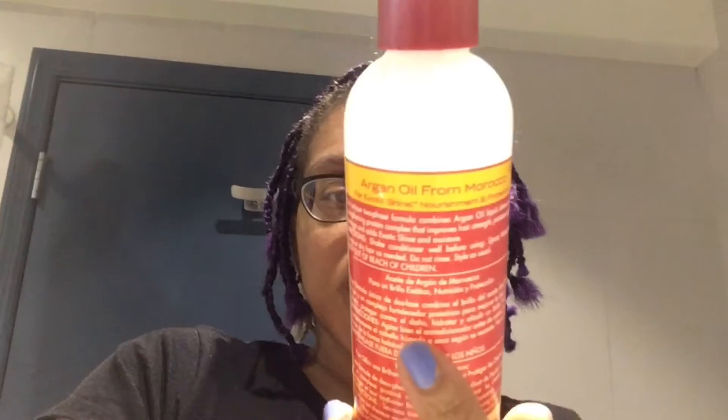So yeah, I've been moisturizing my braids with this Argan Oil Strength and Shine. I spray this first.